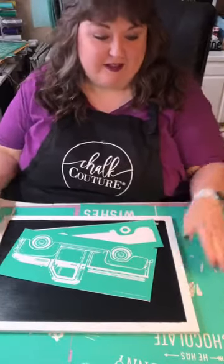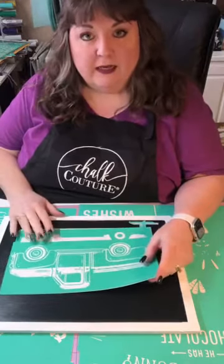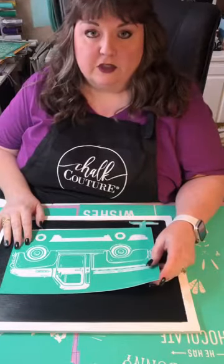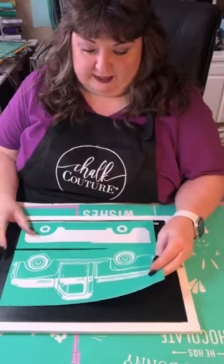Hey guys, it's been a while. Welcome to Coffee Chalk with Dion. I am an independent chalk couture designer. I've been doing this since July and I love creating beautiful things for my home and working on shirts, mugs, and anything really — because if it's got a blank space on it, you can chalk on it or ink on it if it's a fabric or textile.